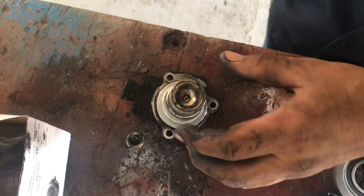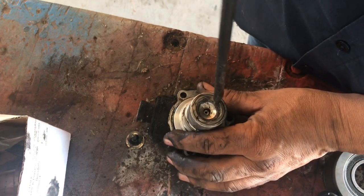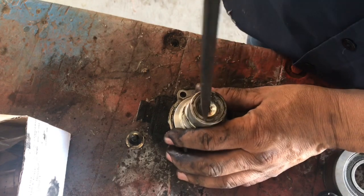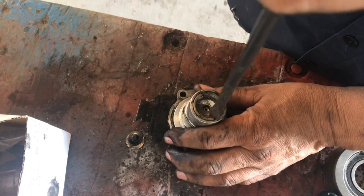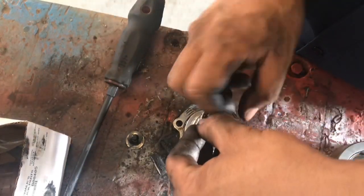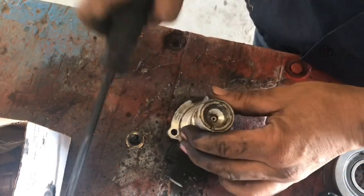Just to correct myself — when I talk about the tank, I mean the little air dryer for the brakes. I think we're going to have to replace that one, because all this gunk is basically moisture. I think that element is already full of moisture, so it's not actually working. I'm going to go ahead and take this apart real quick, and then go ahead and order that dryer — we don't have it in stock.